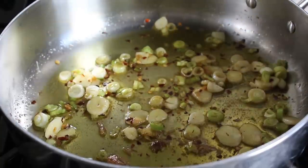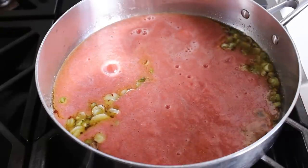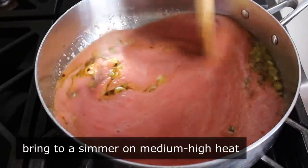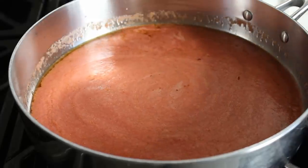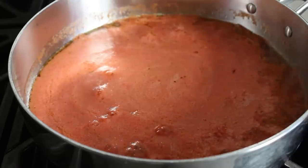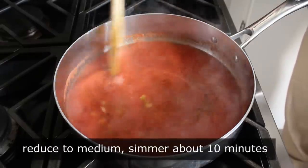Once we've determined our veggies have cooked long enough, we'll go ahead and carefully pour in our tomato mixture. We'll stir everything together and raise our heat to medium-high, because we want to bring this up to a simmer. As this stuff comes up to temperature, you'll notice that foam's going to dissipate, and that color should deepen beautifully. In a few minutes it's going to look significantly less disturbing. And then once this mixture does start to bubble, we can go ahead and back our heat down to medium, and simmer this for just 10 minutes.